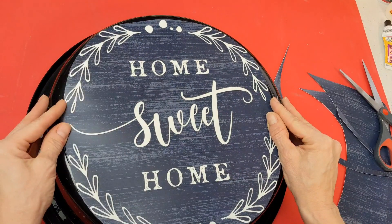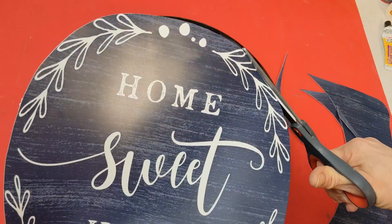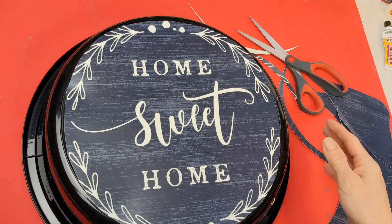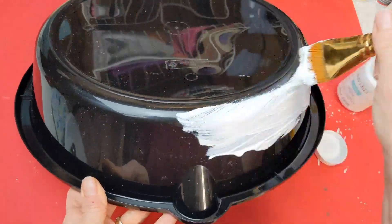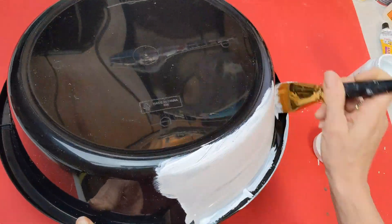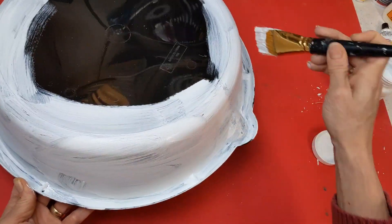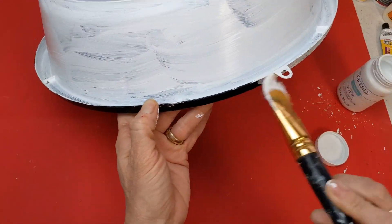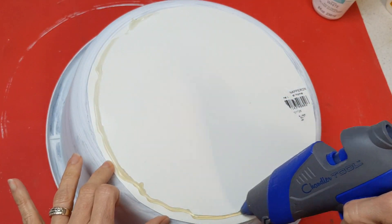I trimmed around the placemat as best I could to make it fit the circle on the bottom of the oil pan and hot glued it down. But first I wanted to cover up all the black shininess, so I got out my Waverly chalk paint in white and gave the entire thing a coat — all around the sides, in the little moat around the bottom edge — just to give it less shine and more of a farmhouse look.